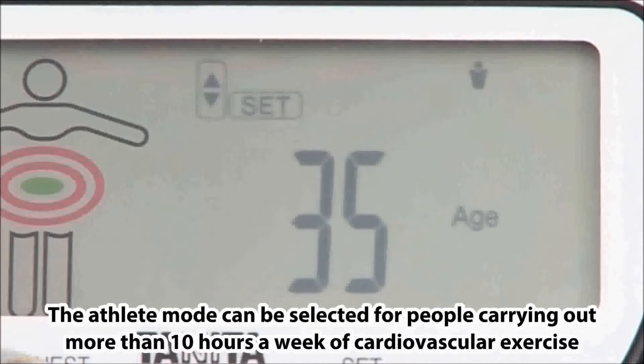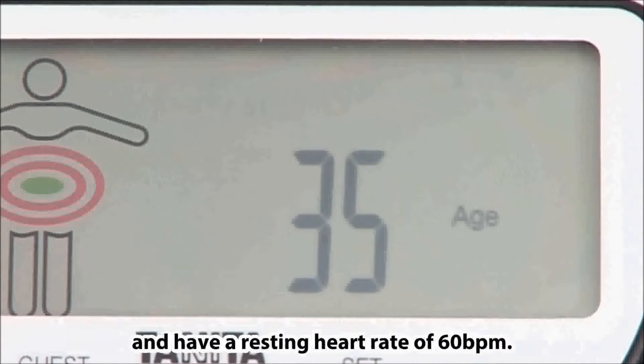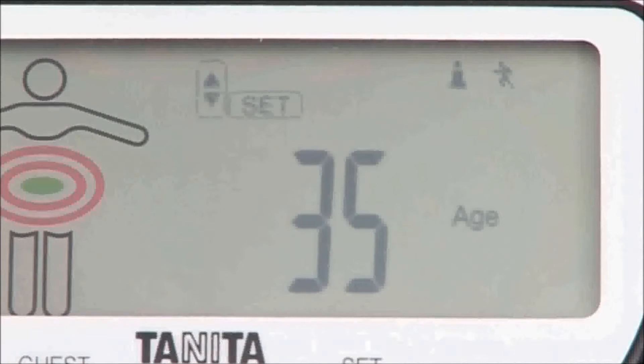The athlete mode can be selected for people carrying out more than 10 hours a week of cardiovascular exercise and have a resting heart rate of 60 beats per minute.